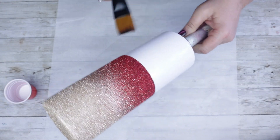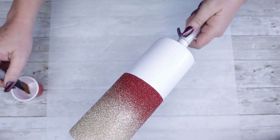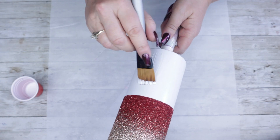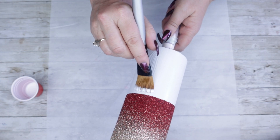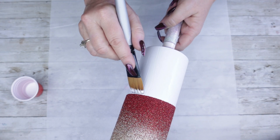Now that our bottom half ombre is dry, we can move on to the top. Since my tumbler is already white, I'm just going to go ahead and use Mod Podge. I'm going to go in pretty thick so that I only have to do one glitter application.